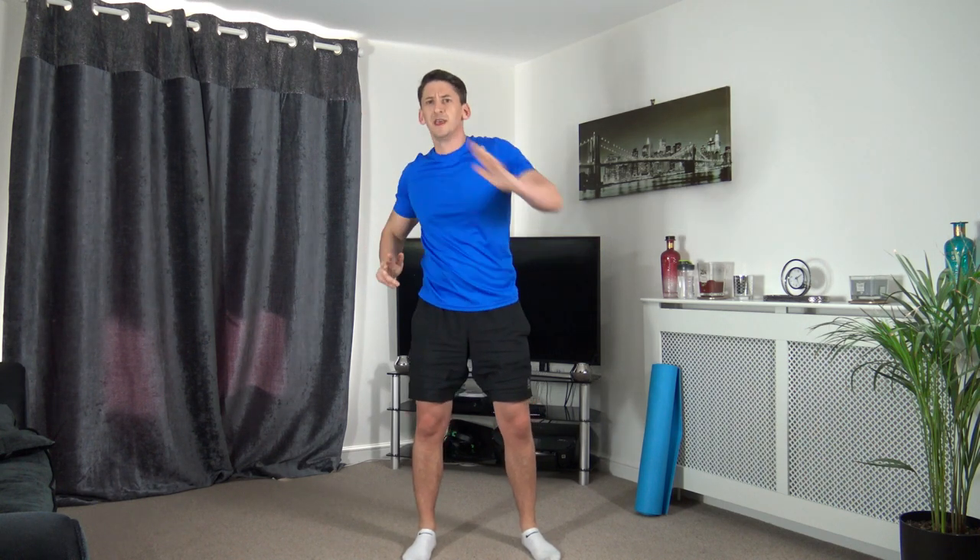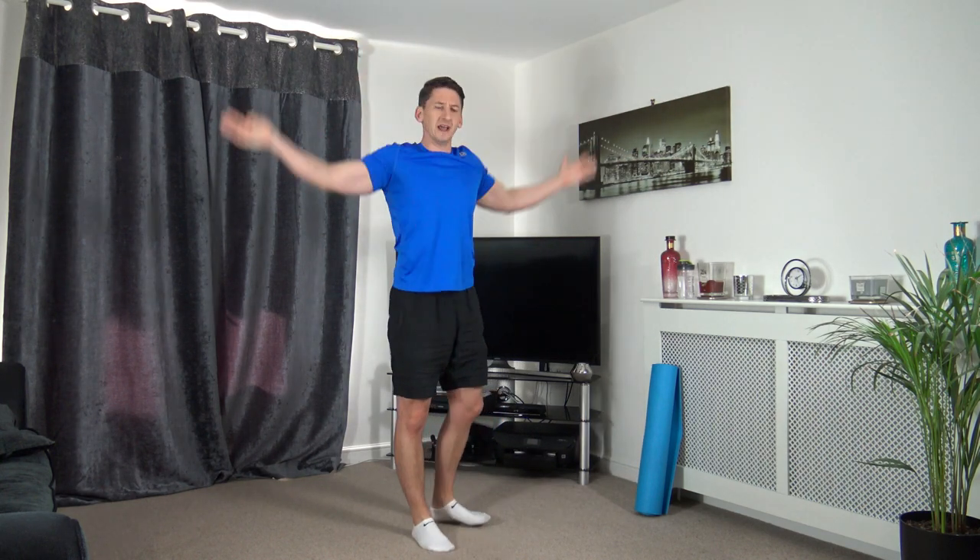Let's do some arm circles going forwards - nice and slowly, warming up the shoulder area. Now let's take the arms going back, nice and slowly, opening them up. Excellent stuff.